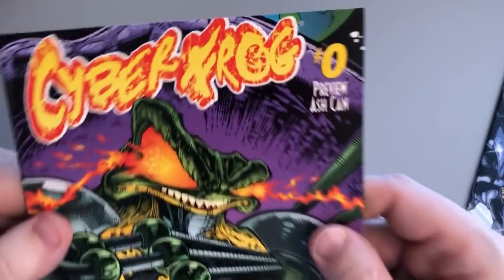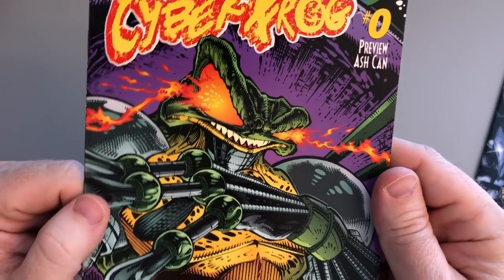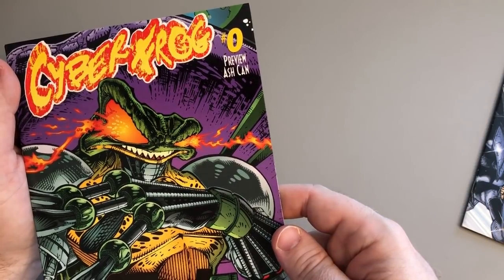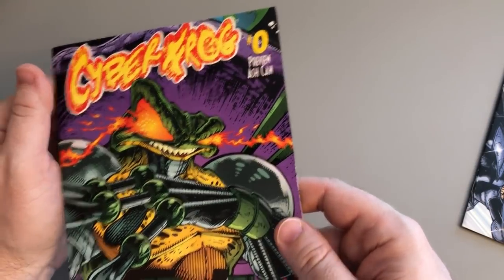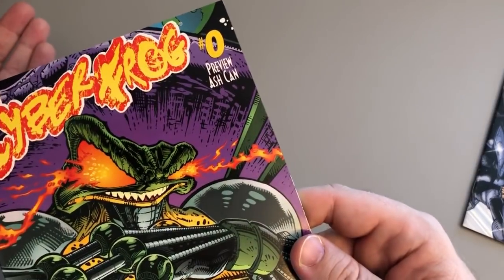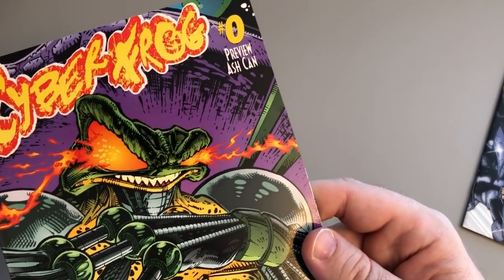So anyway, ash cans — what do you think? Should we do more of them? Would you pursue ash cans of books that you were excited about? Are they collectible still? Let me know in the comments. Are these good giveaways for Kickstarters — like doing an ash can version of a book that you're doing on Kickstarter? Are those good incentive prizes? I really want to hear what you guys think.